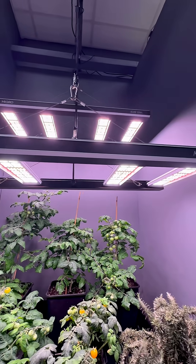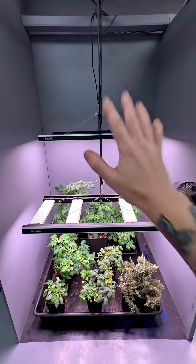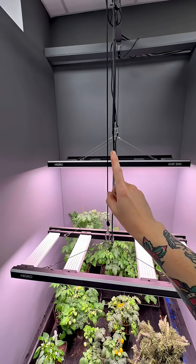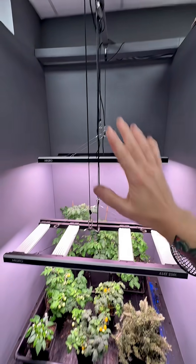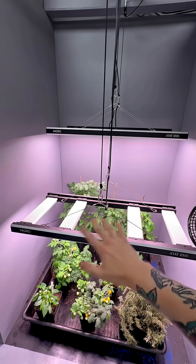Hey guys, today I'm going to show you how you can utilize two fixtures around 250Ls in a four foot by four foot grow area. Typically you would have one fixture in this space which would be square and it would cover most of the footprint of the area that you're working with, be that a tent or whatever.